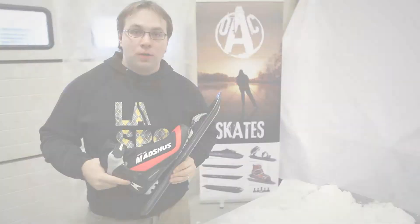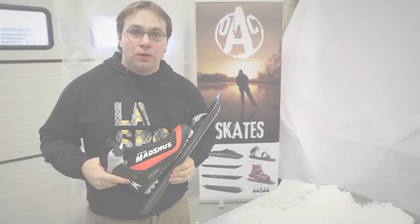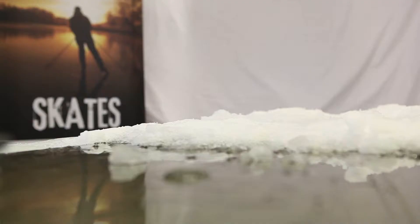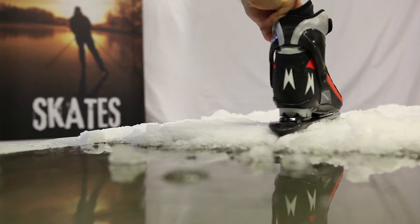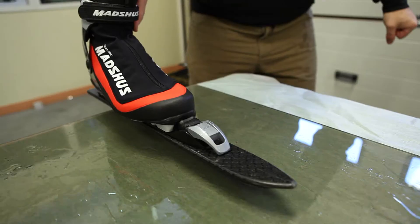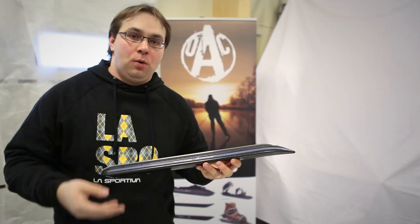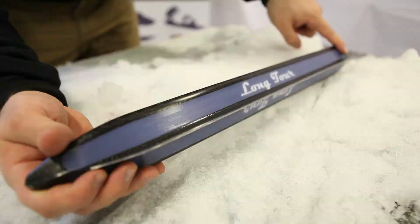Nordic skating is also a good training method for skiers. When getting in contact with snow, the traditional skate stops, but the long tour keeps going. We wanted to improve the gliding possibilities in varying ice conditions and snow-covered ice. That's why we invented Long Tour. The key idea with Long Tour was to cover the bottom with ski wax bases to improve the gliding possibilities on snow.